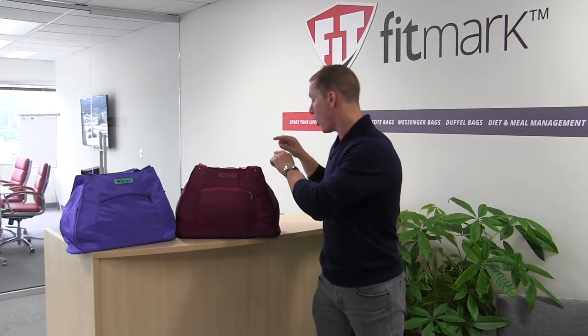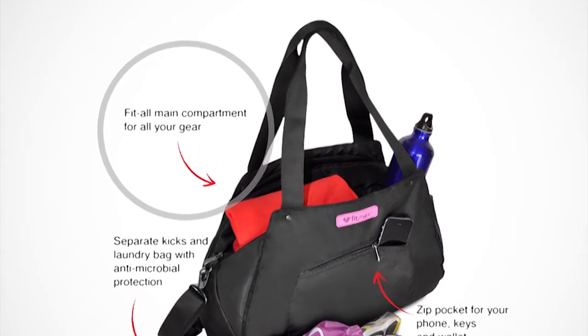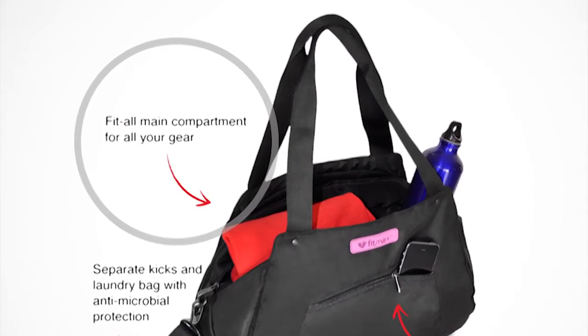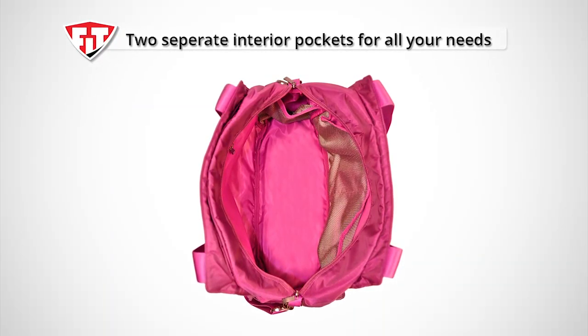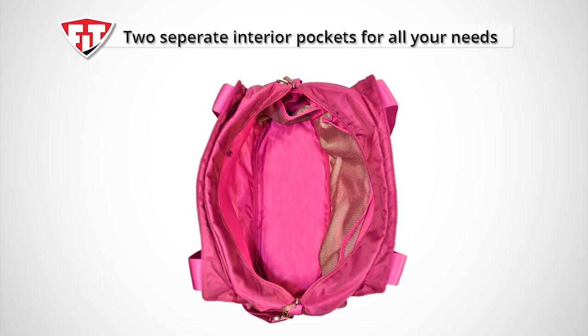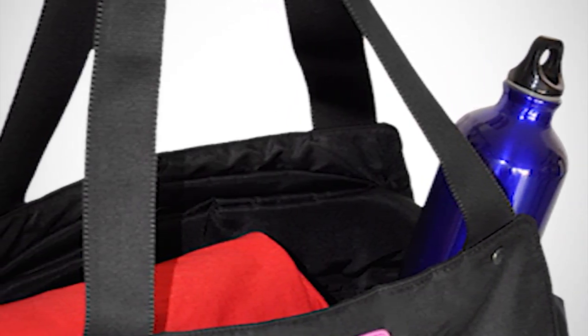Now let's start with our main compartment, which is going to be big enough for all of your gym gear. Within that compartment, you're going to find two separate pockets — one could be for your toiletries, another for your valuables or maybe your glasses. There's also a pocket for your sports bottle. The entire interior of the bag is lined with our antimicrobial protection.